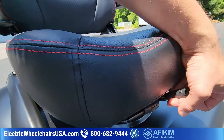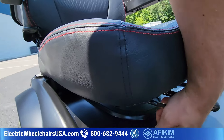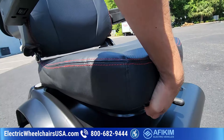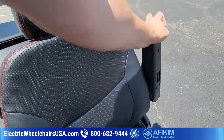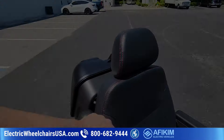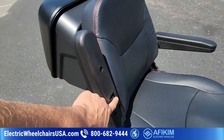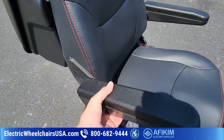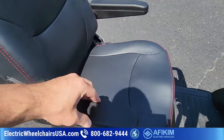To swivel the seat, you press up and then swivel it. This lever slides the seat forward and backwards. The armrests also flip up, the headrest is adjustable, and the angle of the armrests is adjustable too — you move this dial and it adjusts the angle. It's a minor thing, but some people like that. There's also padding on these armrests.